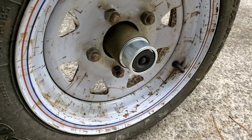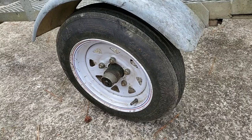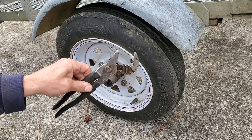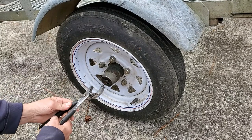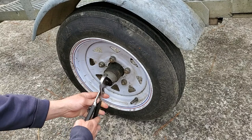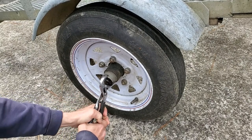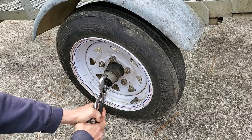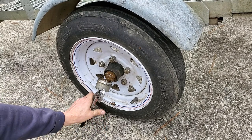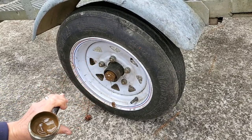Let's do the other one real quick. Like I said, just get a big set of channel locks, put them at the widest setting, and just get a good grip on this and start prying on it. See it start to wiggle right out. A little bit of grease is up in there — that's what this cover is guarding, the grease inside.